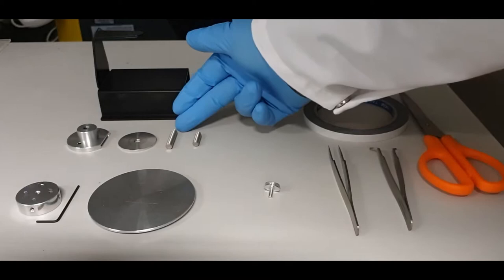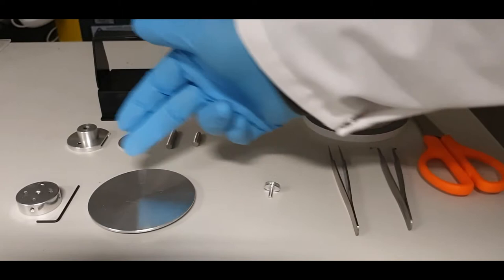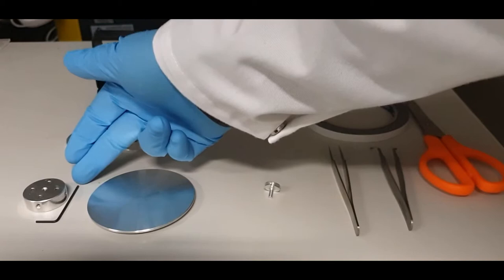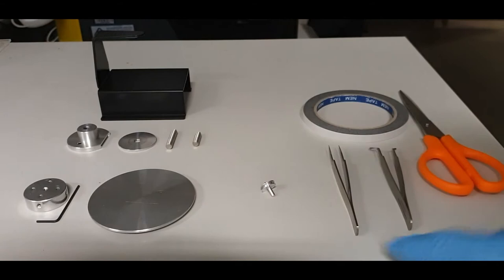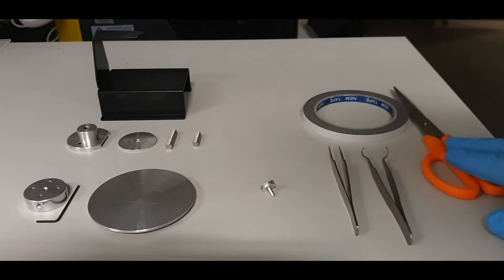You will then need a suitable sample stage — either this flat plate or a pin stub mount. If you're using the pin stub mount, you'll also need this allen key. You'll of course need your samples, preferably mounted on pin stubs as this makes sample mounting much easier. You might also need tweezers, stub tweezers, carbon tape, and scissors.